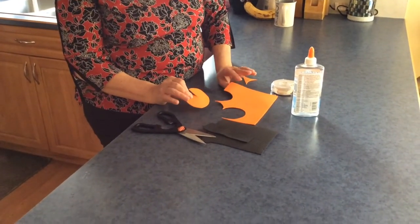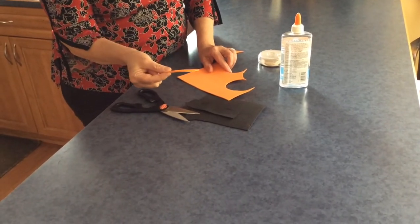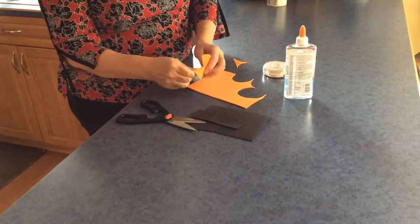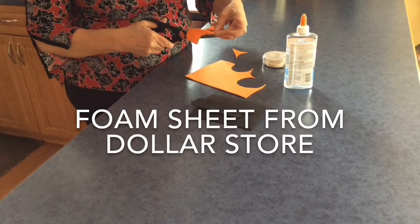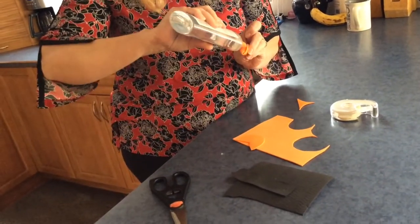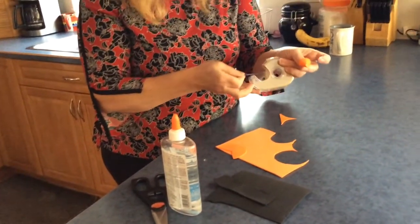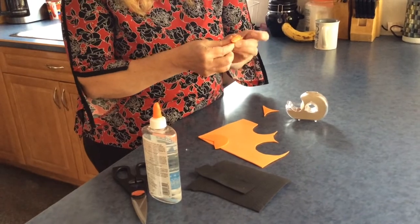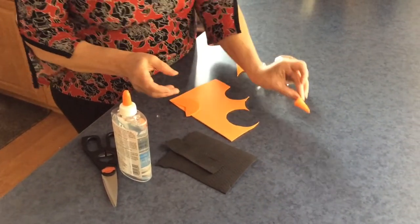Now I want to make some noses and eyes for our ice snowman out of foam from Dollarama. Just cut out a circle — it doesn't have to be perfect. The bigger the circle, the bigger the nose. I want it proportional to the head size, so just make a cone shape and cut off the excess. Add some glue and tape it into the cone shape to dry. There we go — one nose!